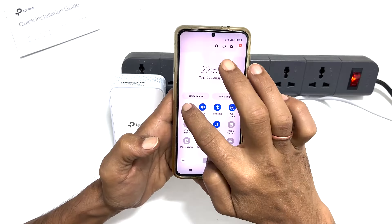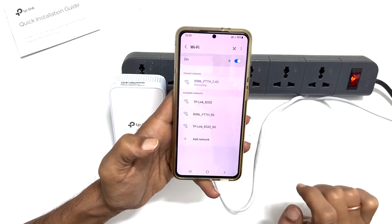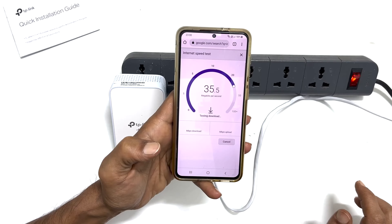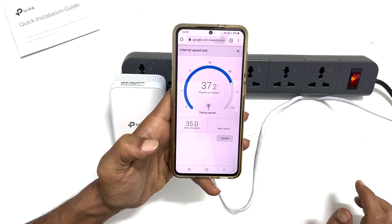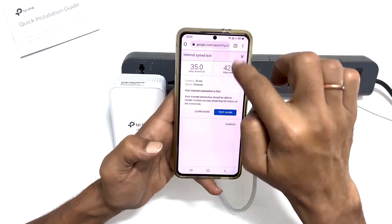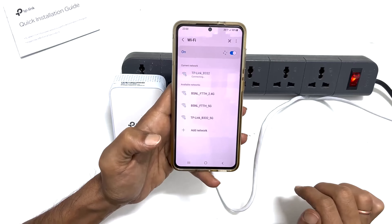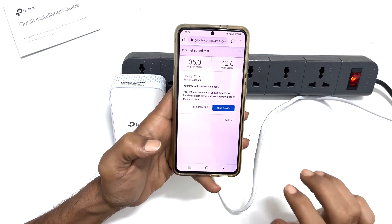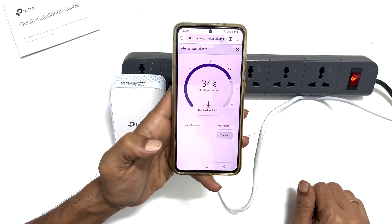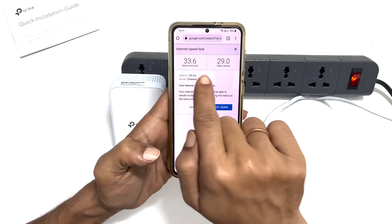Now, let us compare the speed test between the router and the extender. This is my home Wi-Fi network. Let me test the speed. So this is my internet speed on the home router. Next, let me connect to the AV1000 and test out the speed. As you can see, they have very similar speeds.